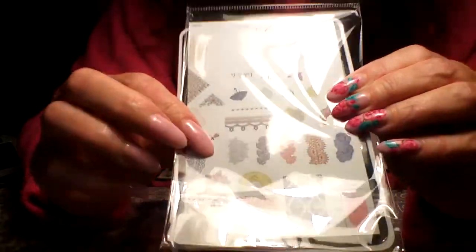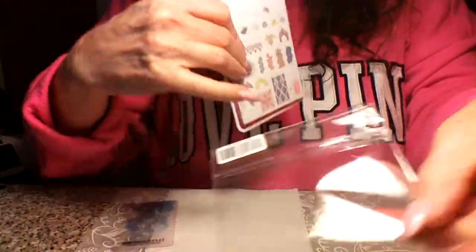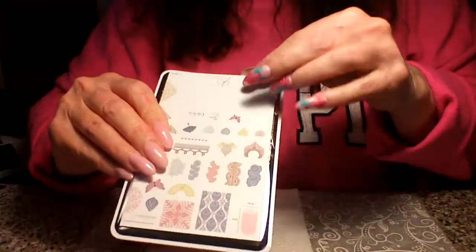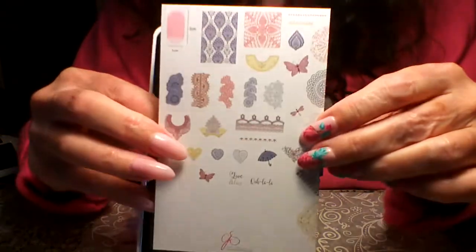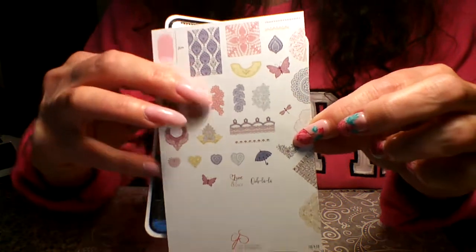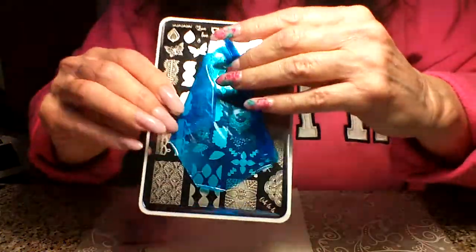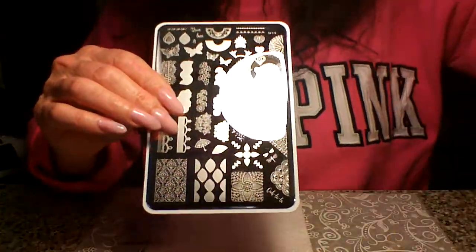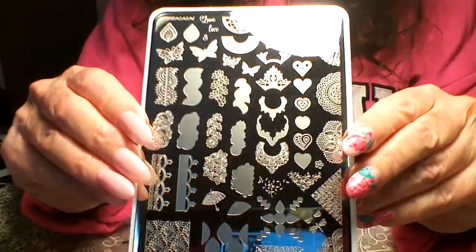It's beautiful and it came with this card. So it came in this plastic sleeve — you just undo one end of it, and then they put in these new cards which are awesome. At least most of them come with these, maybe eventually all of them. It shows you what they're supposed to look like and gives you some color ideas. And then it had a plastic blue film on it, and here is the plate.